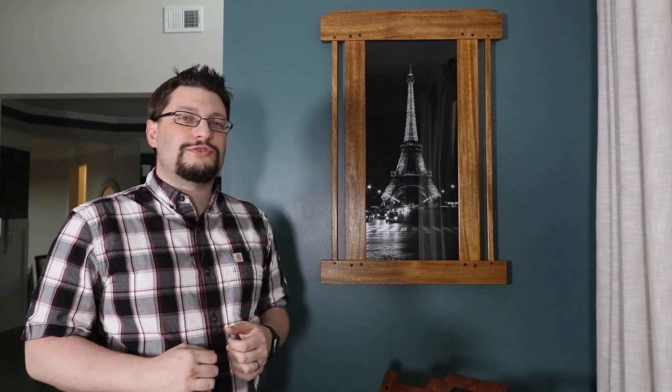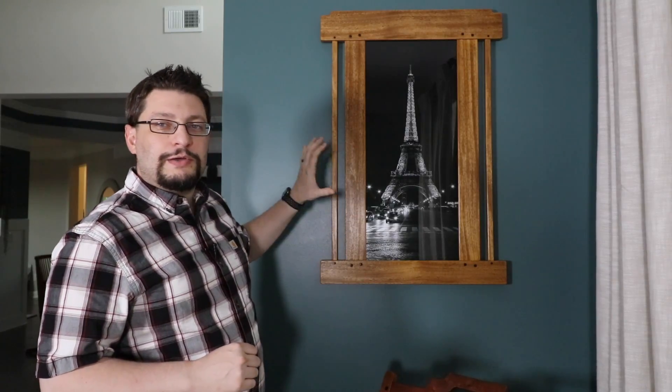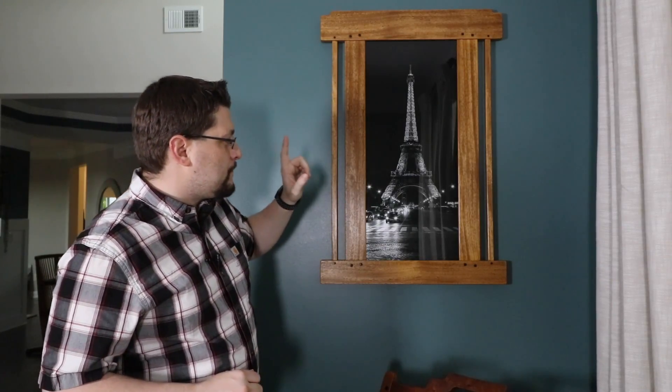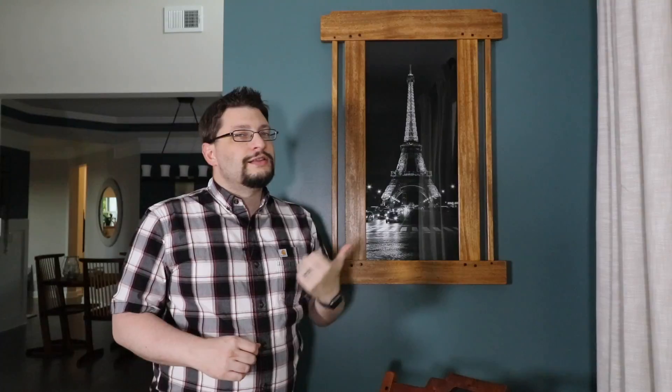Hey everybody, Matthew Moore, Zapp at Wood Studios. Today is Monday, August 13th. We're here in the Green Room — take a look at it. The picture frame is done. It's got this beautiful metallic print of the Eiffel Tower picture I took in it. Let's get into it. It's time for another shop update.